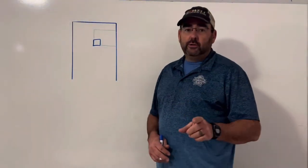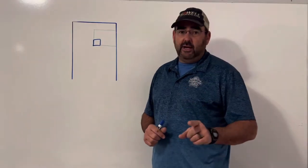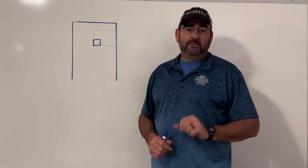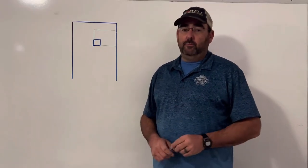Dean Blanchard here talking to you about tips and tricks to make Station 8 easier. Subscribe to my YouTube channel for more tips and tricks on skeet, trap, and sporting clays, and I've got bird hunting too.